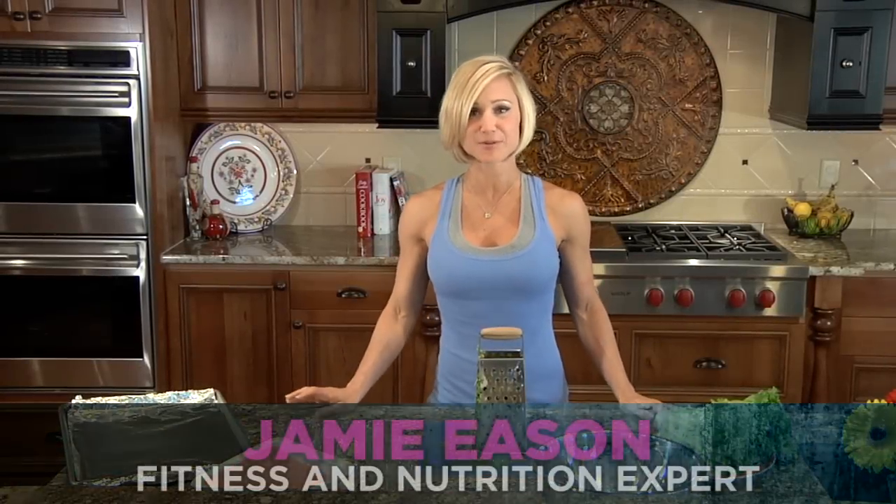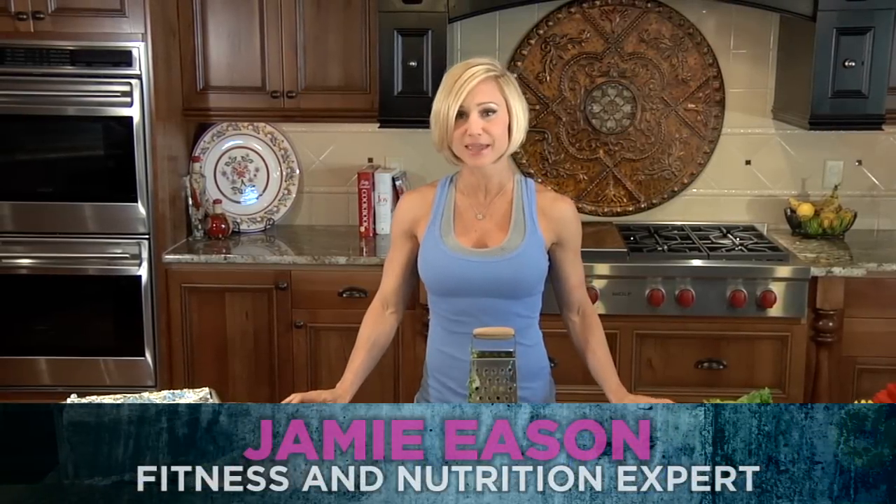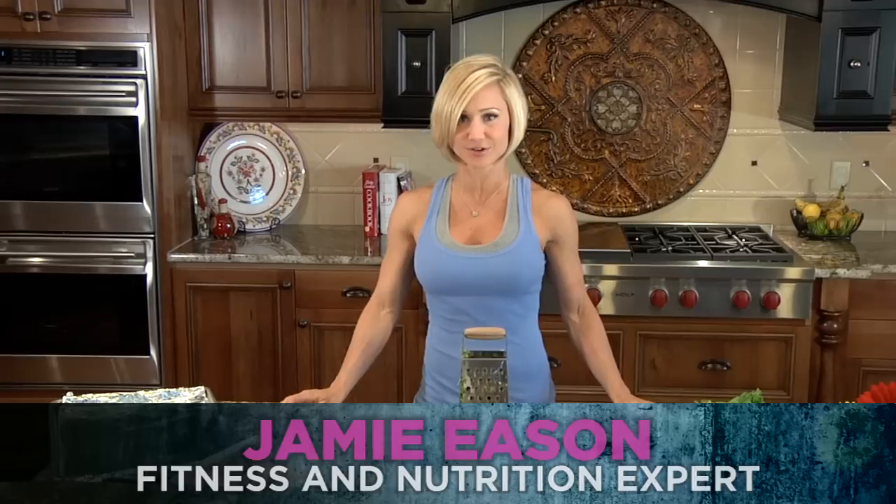Hi, I'm Jamie Easton, and today I'm in the Bodybuilding.com kitchen, and I'm going to make my Italian turkey zucchini burgers.